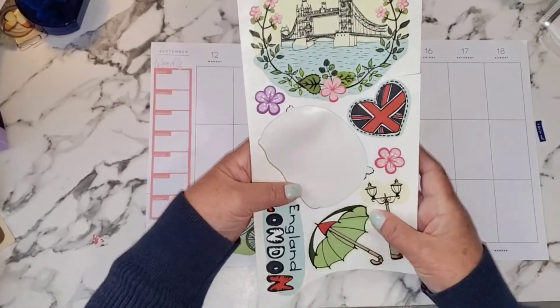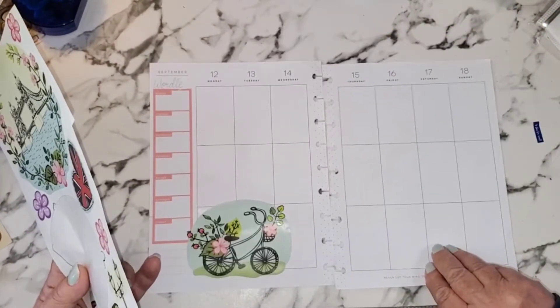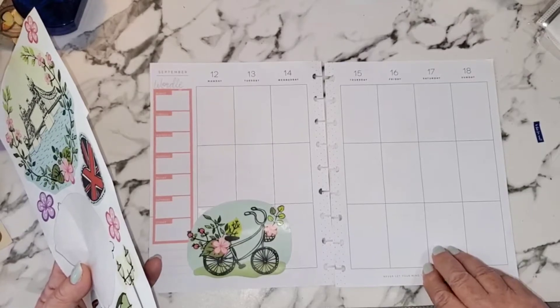I'm pretty sure that I could still write over these, maybe with a permanent marker or something like that — I haven't tried yet.